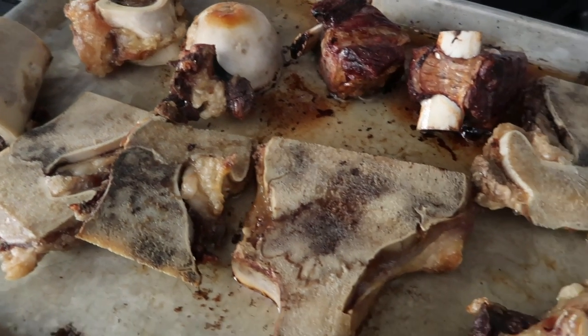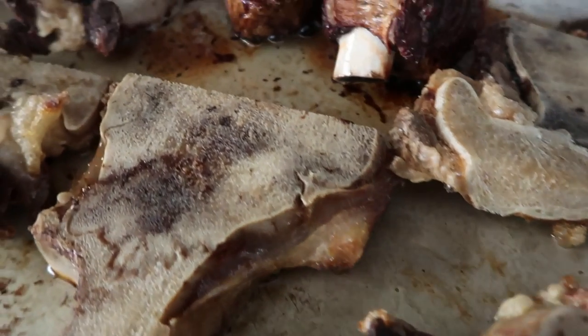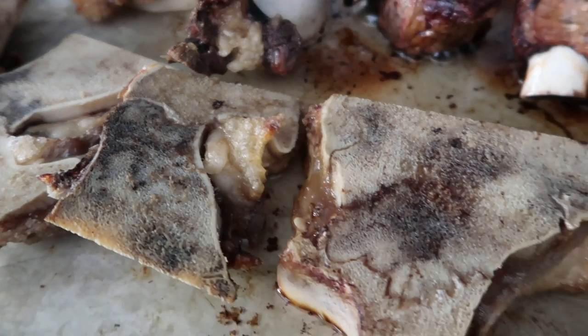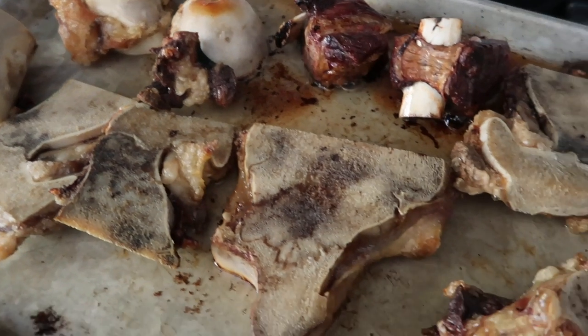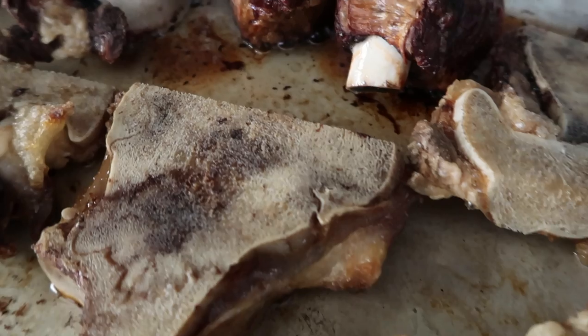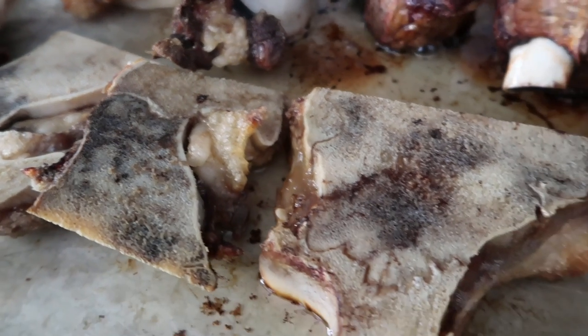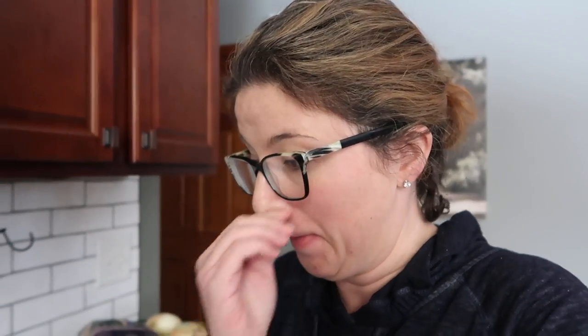I just took the bones out of the oven — you can hear them sizzling. What I ended up doing was flipping them at about 20 to 25 minutes and then letting them go for a total of 45 minutes, because after 30 I felt like they could go a little further. They're very fragrant — I can smell them all over the house, very roasty. They've definitely darkened a bit and look pretty good. So 45 minutes at 450 — I think that's going to be pretty good. Now I'm going to put them in the slow cooker.